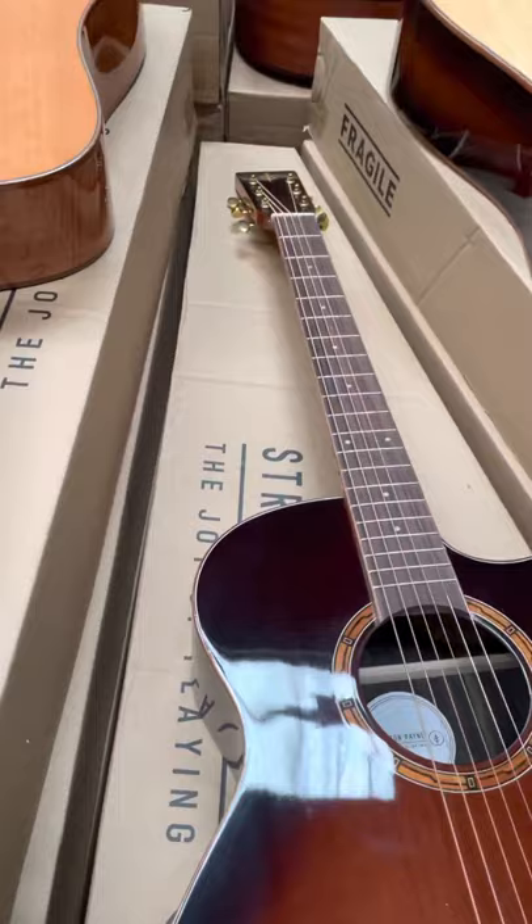These are big body guitars, all around two to three hundred pounds with solid wood. You don't need any better guitar than this — these are brilliant.